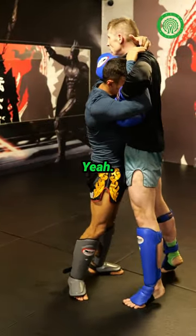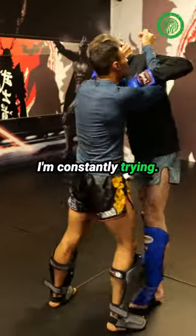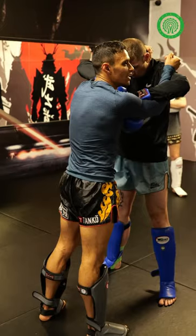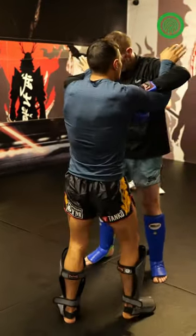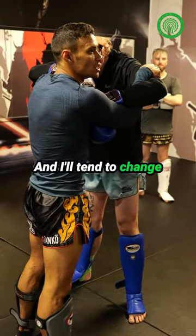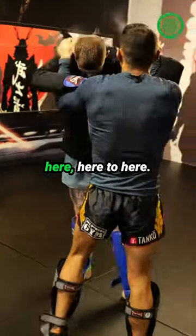I'm holding all his weight up from here. Because I'm trying to go for his neck, I'm constantly trying. The more I hold around the neck, the more my forearm burns. So I just want to be here. Generally when I clinch, I'll have one hand on the arm, one hand around the neck, and I'll tend to change between the both — going here, here, switching back and forth.